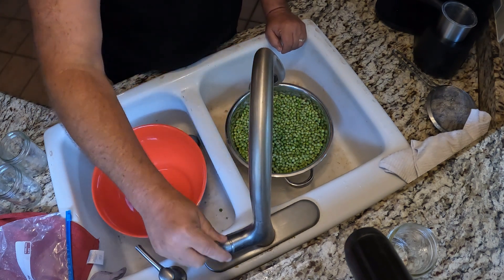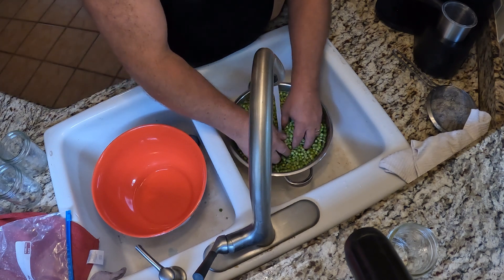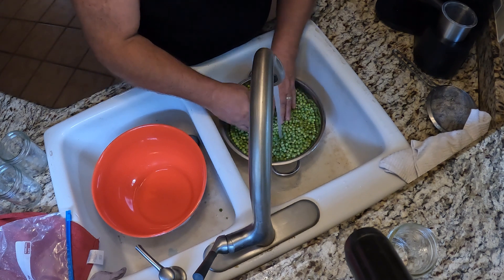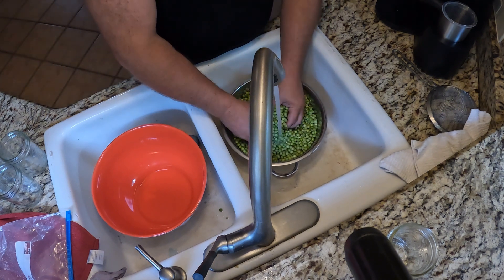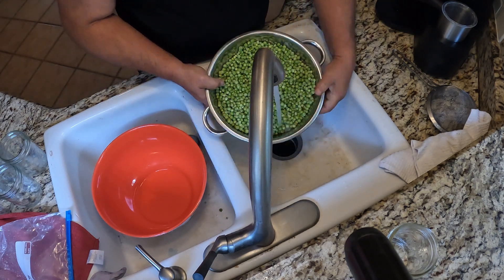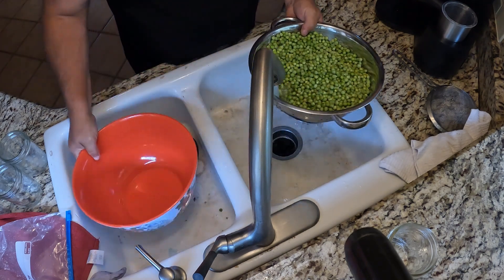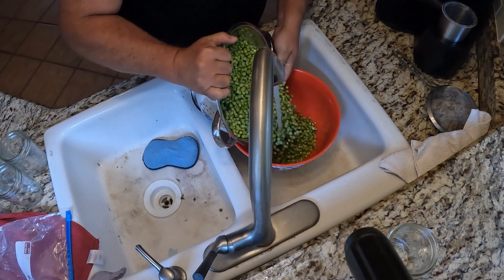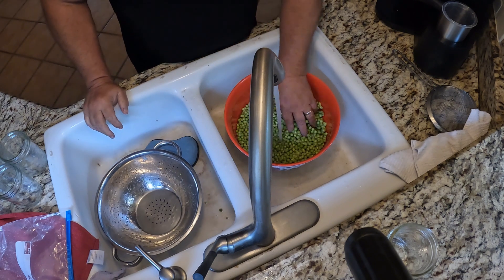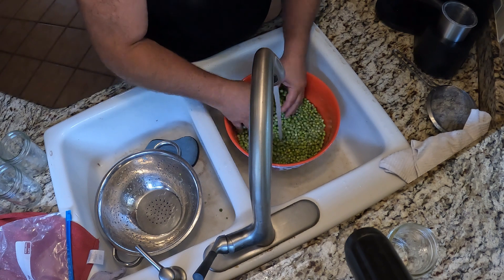The first thing you want to do is make sure that your peas are clean and you get all the grit off the bottom of the peas. You'll inevitably end up with some little flowers down in there too, so you want to get rid of those. What I do is give them a quick rinse in a colander and then pour them into a bowl and let the bowl fill up. Rinse them off real good.